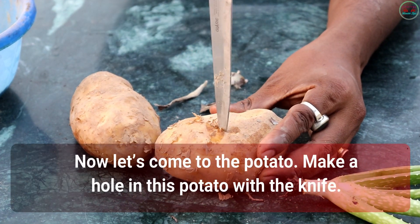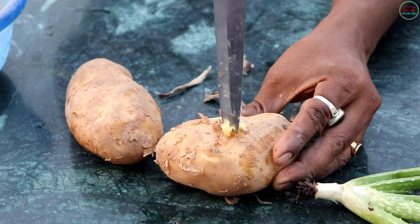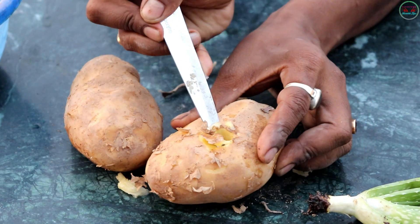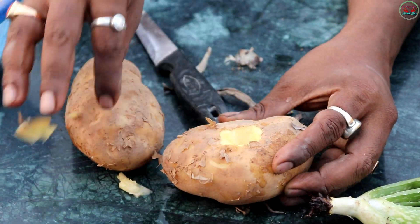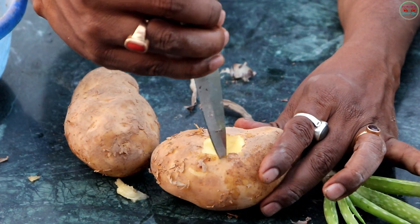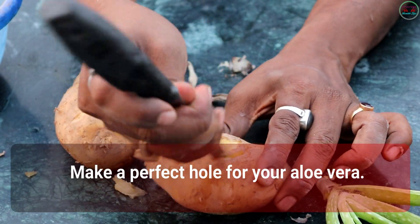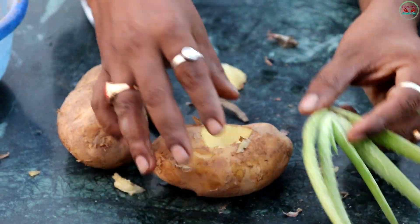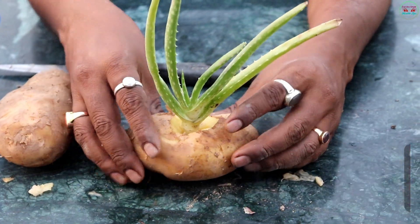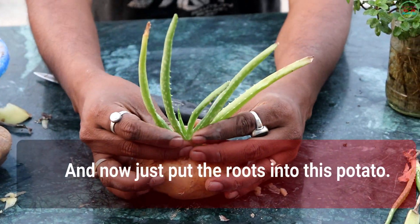Now let's come to the potato. Make a hole in this potato with the knife. Make a perfect hole for your Aloe Vera. Use a big size potato for this, so that the roots will completely go inside. And now just put the roots into the potato.